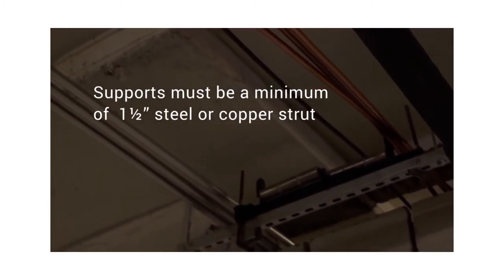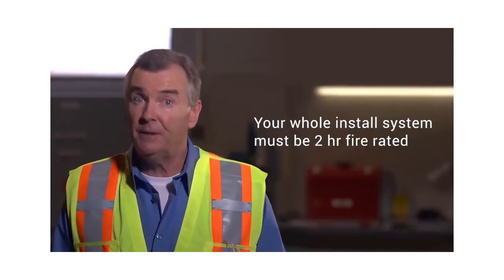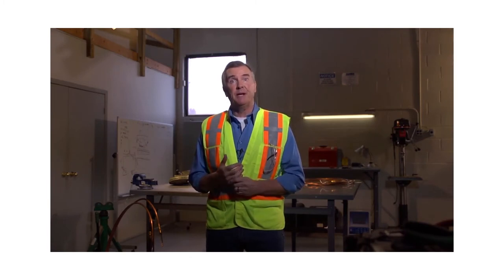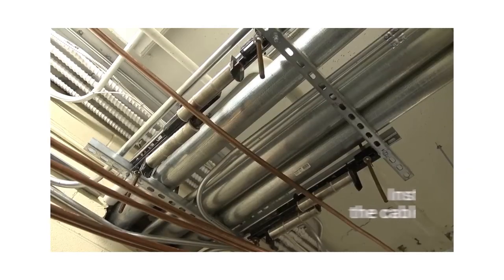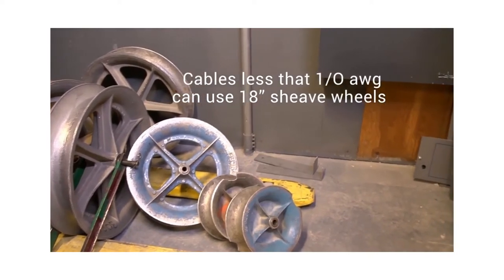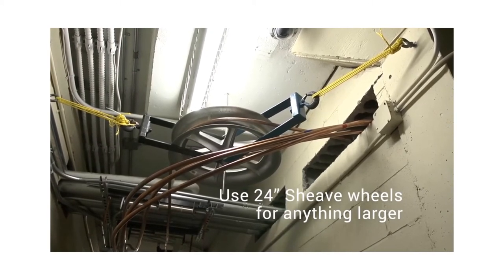Supports must be a minimum of one and a half inch steel or copper strut — not aluminum — and be secured to concrete wall or structural steel. Your whole system, including supports, must be two hour fire rated. A quick note: standard sheetrock does not meet the same stringent fire rated standard as MI fire rated cable, so stay away from securing to it — it will lose its integrity and strength in the event of a fire. Next, install your shiv wheels and rollers. Shivs should be used for all upsets and 90 degree bends, and rollers need to be placed where the cable might rub or create friction. Shiv wheels should be 24-inch for nearly everything, but for smaller cable pulls of one-aught, half-inch, and smaller, you can size down to 18-inch shiv wheels.